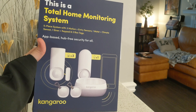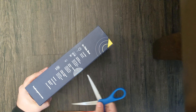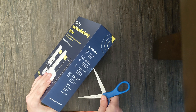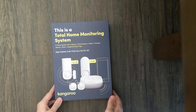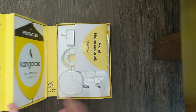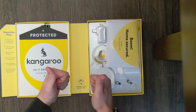Let's get to the unboxing. This just has one little piece of tape on the side — I got this yesterday and have been dying to open it. The little flap opens up and — wow, that is some nice packaging. Two thumbs up to Kangaroo.